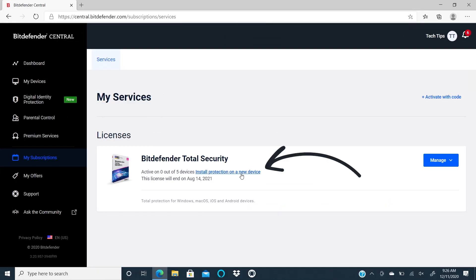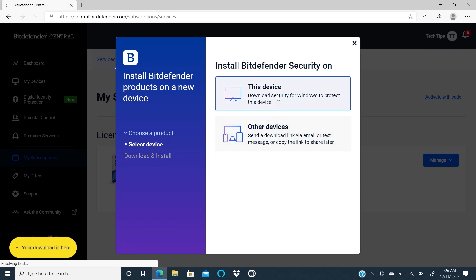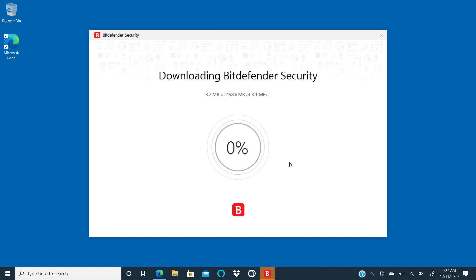Now click on Install Protection on a New Device. The download and install window will open. You can click the email link option to send it to another device that needs protecting. Then find the file and open it — I'm just going to click on the Open File option in my browser. If a prompt for user account control comes up, click Yes to allow the installation.